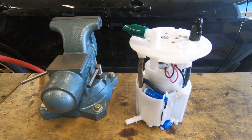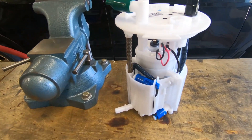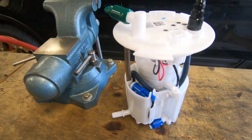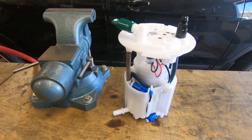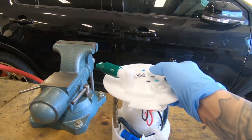The first one we're going to test today is the completely bone-stock low-pressure fuel pump — brand new, straight from Ford, zero miles, zero fluids gone through it.